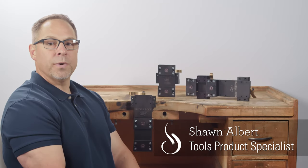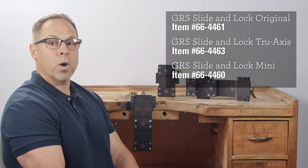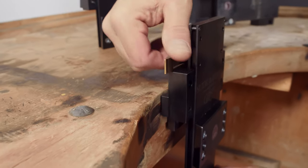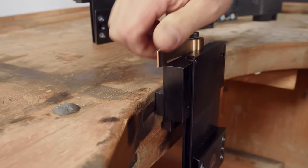These slide and lock systems by GRS allow you to work more comfortably and efficiently. Each adjustable system accommodates a microscope or optivisor without having to constantly readjust your focus. It also increases your ability to precisely position your work, saving you significant time.